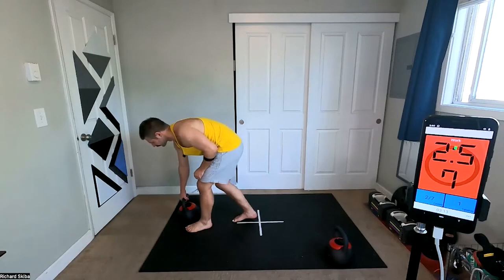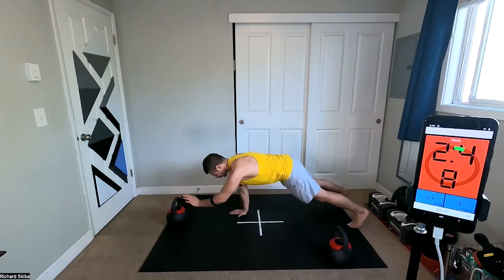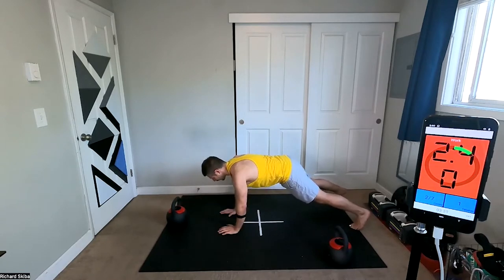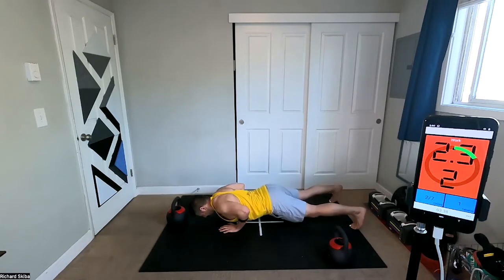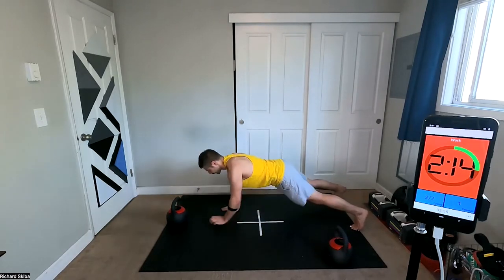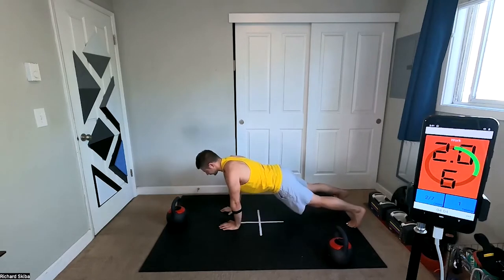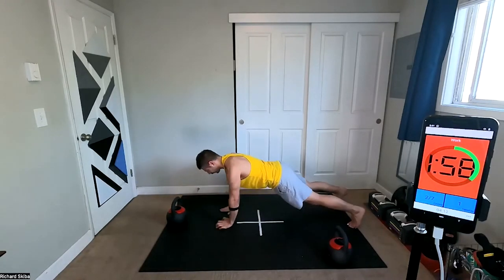Kettlebell push-up tap. Get the bell out in front of you. If we're just doing taps, you're just tapping back and forth, trying to keep your body from moving too much — we're not rocking the hips, we're keeping everything stable. If you want to, you can also throw in a push-up. The closer your feet are together, the harder keeping stable with taps is going to be. The wider apart, the easier it's going to be.